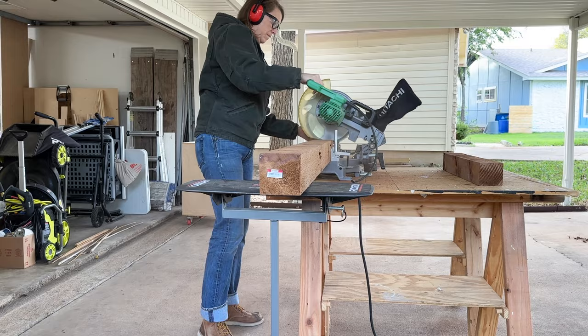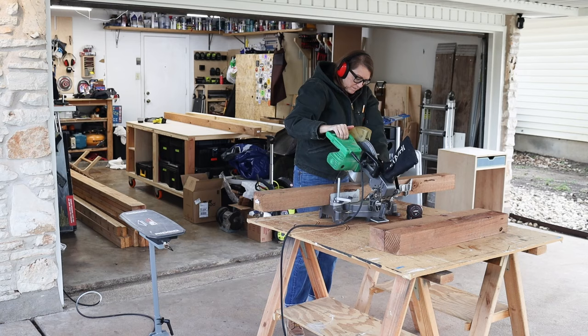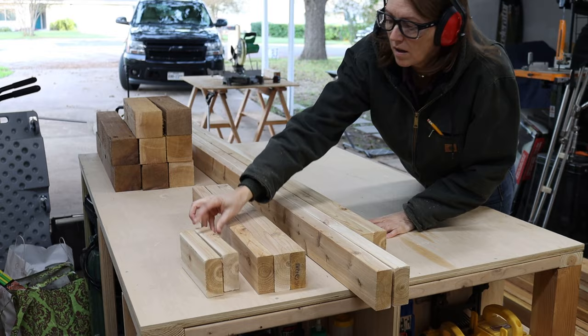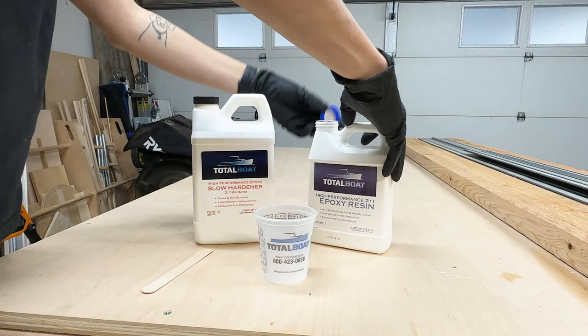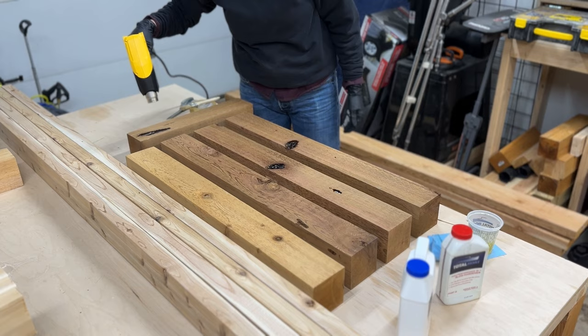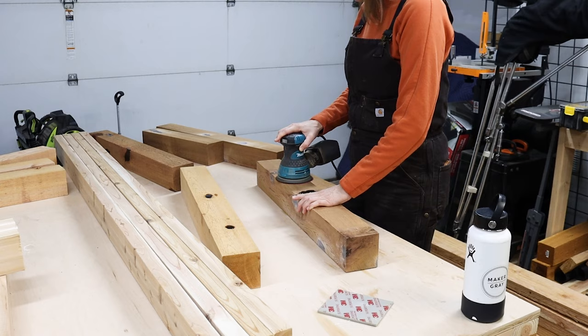I started by cutting down some 4x4s, which will be the legs for the table and the bench. Then I cut down some 2x4s, which I'll use to build the rest of the table base. Some of the 4x4s have some pretty big knots and holes, so I'm going to fill them in with some epoxy. I'm using High Performance Epoxy by Total Boat, simply pouring the mixture into the holes and knots. I then quickly hit the pores with a heat gun to pop any bubbles. After letting the epoxy cure, I sanded it to get rid of any high spots.